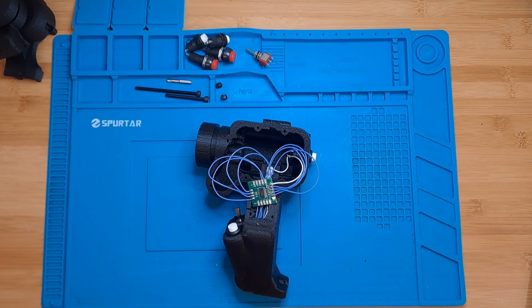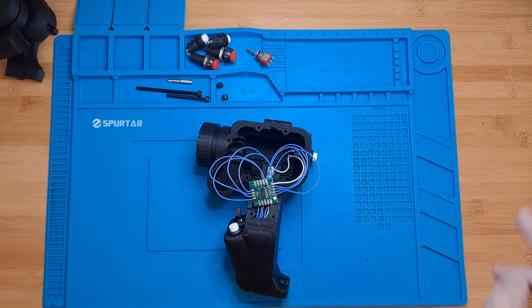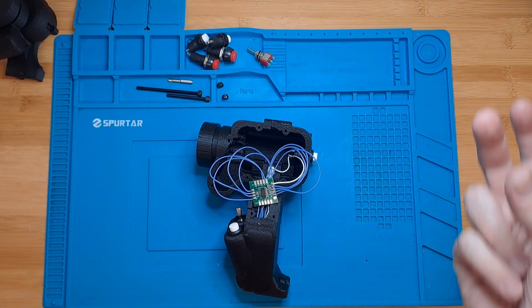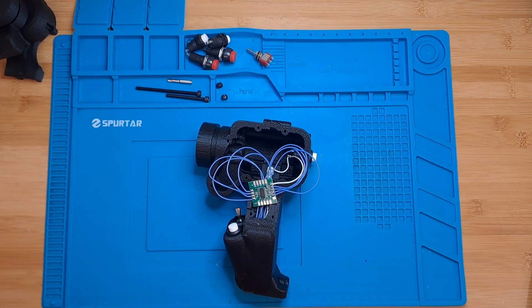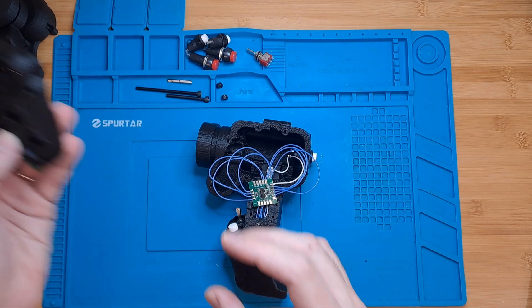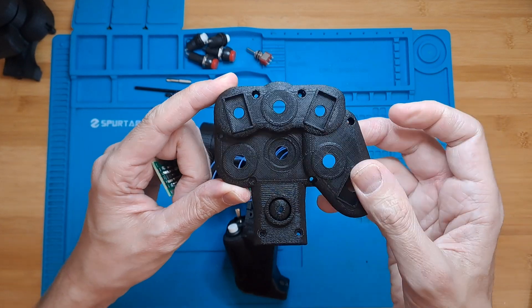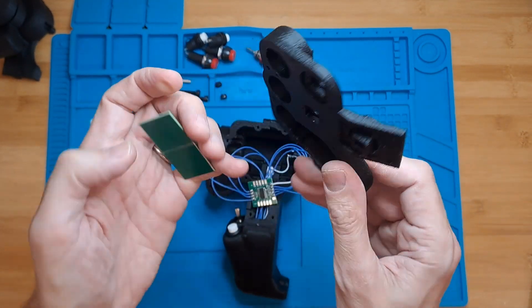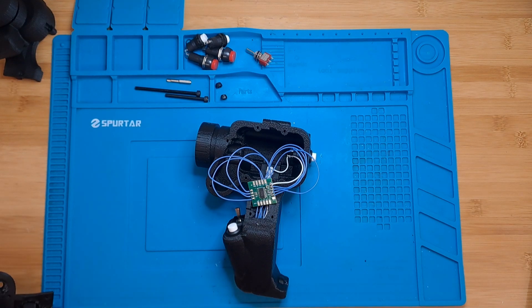Thank you very much for joining. If you have any comments or questions, do not hesitate to post them in the comments — I am glad to help whoever needs it. Stay tuned for the next video, in which we will be finishing the grips by completing the hat sections with all the switches and the shift registers. Thank you very much and see you in the next one.